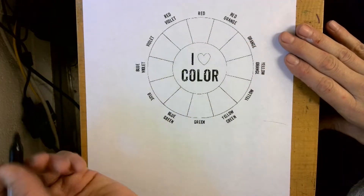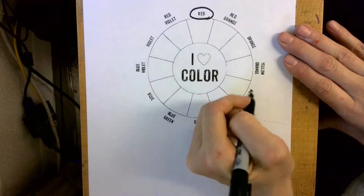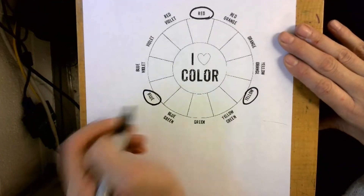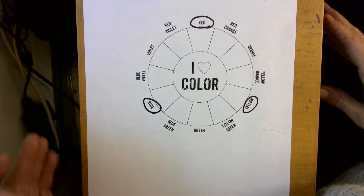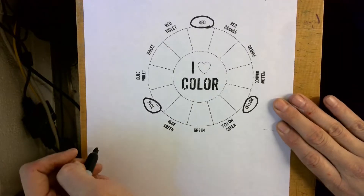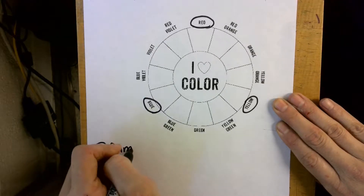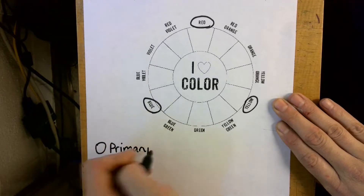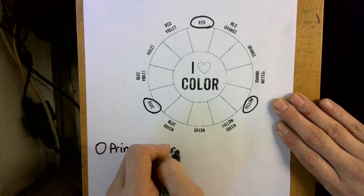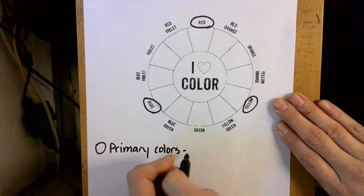The first thing we're going to do is talk about the primary colors. The primary colors are red, yellow, and blue. I want you to go ahead and circle those primary colors. Down here at the bottom, I want you to write a circle and then write 'primary colors' — these are the colors you're going to use to mix all the other colors.